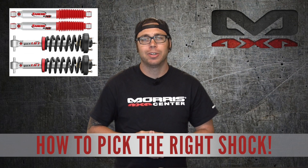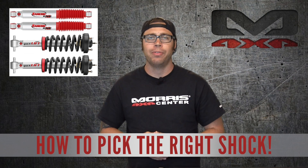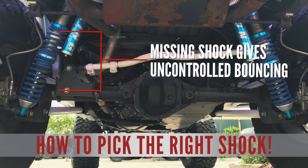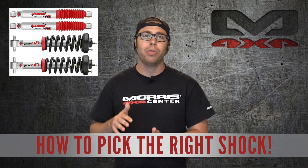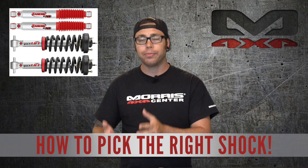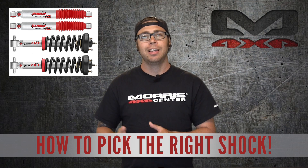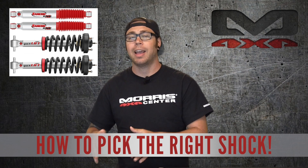So to pick the right shock for your Jeep you need to understand what the shock actually does on your vehicle. If you were to go to your Jeep right now and remove one of the shocks and go driving down the road, you're gonna notice that your tire where you took that shock off is just gonna bounce up and down uncontrollably — it's not going to stop. That is the shock's job: it is there to control that movement, to make it a very fluid and smooth movement as you're going over bumps, making turns and things like that. It slows down the movement, making it more controlled, keeping your tire in contact with the pavement, the dirt, or the ground, wherever you're driving.